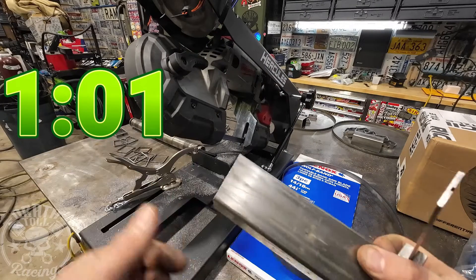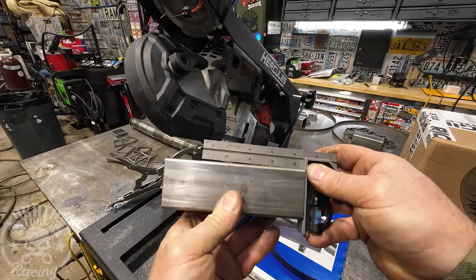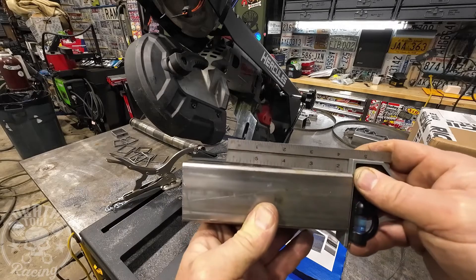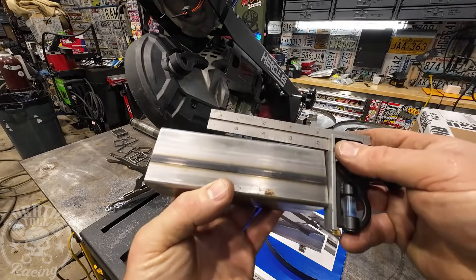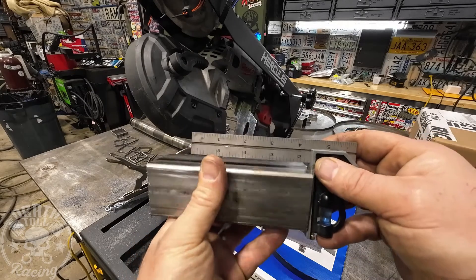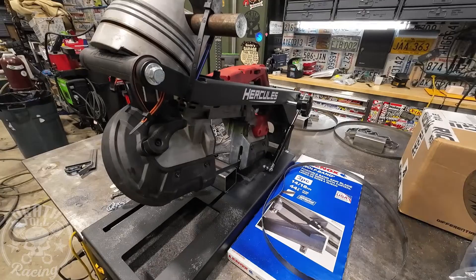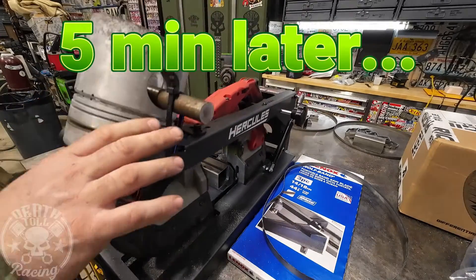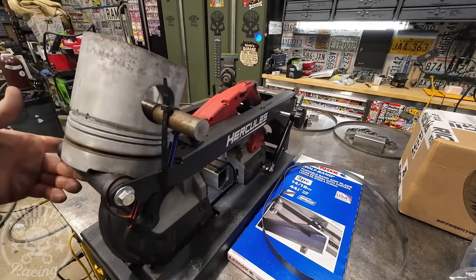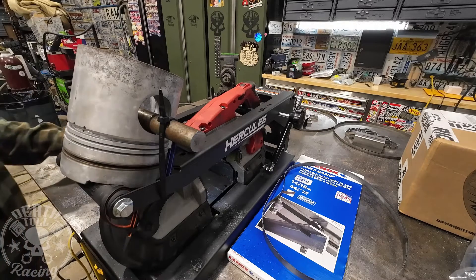Before we give it another shot at low pressure, let's check how square it is after the 10 heavy cuts. Again, it's worse than it was at the beginning — pretty far off in one direction, though pretty good the other way. The blade definitely wanders. And again, it failed to cut with light pressure.